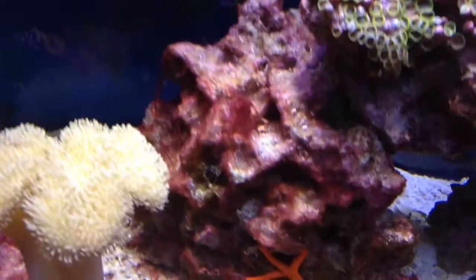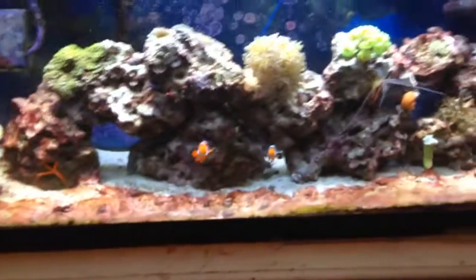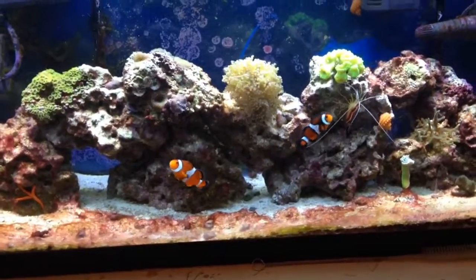And you see over here on the rock, it's kind of coming up. So stay tuned, I'll keep on updating y'all with it. See y'all later.